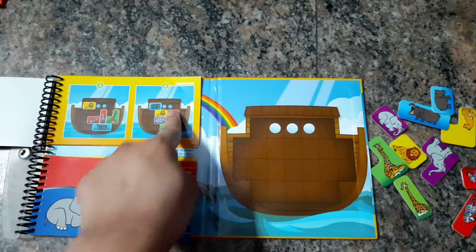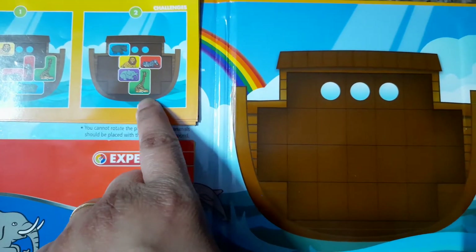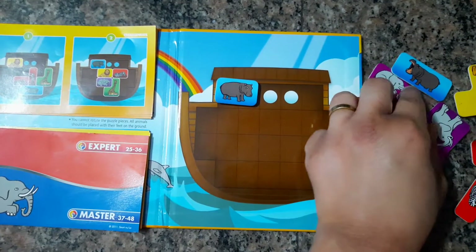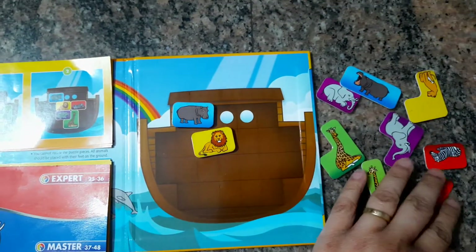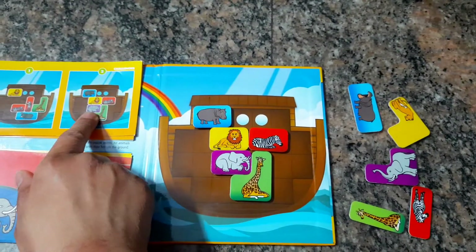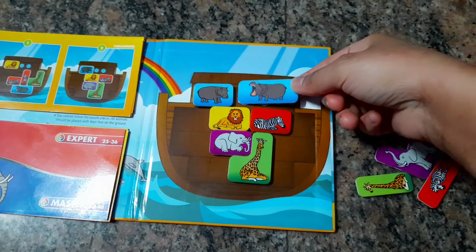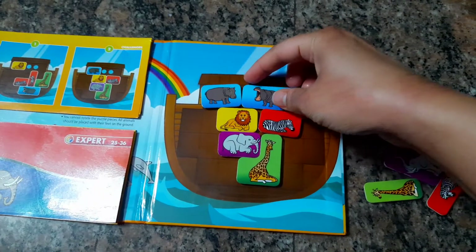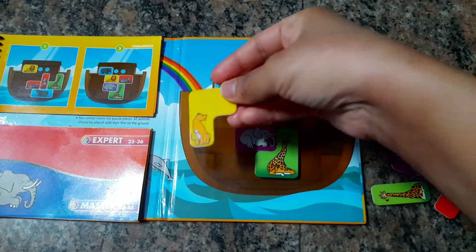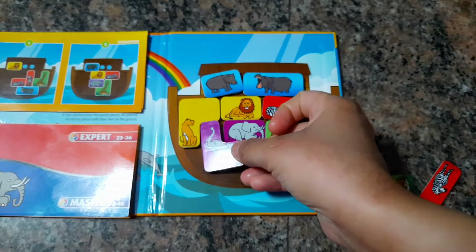Let's line them up — that's the hippo right there. I have pieces lined up like in the picture, and now we need to place the other pieces beside these. We need to arrange them in such a way that all the pieces fit together inside the ship with no poking parts on the outside. The elephant goes right here.